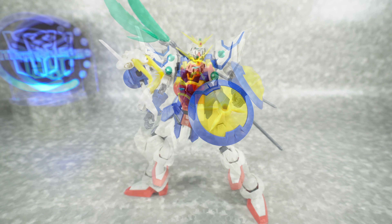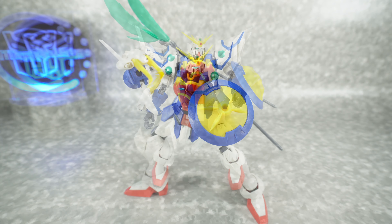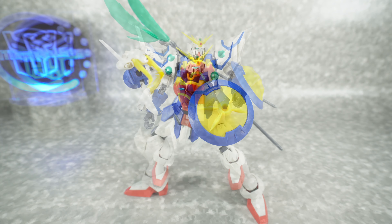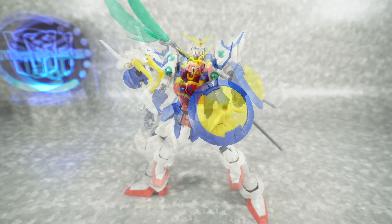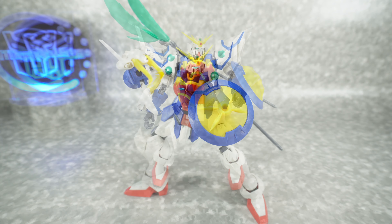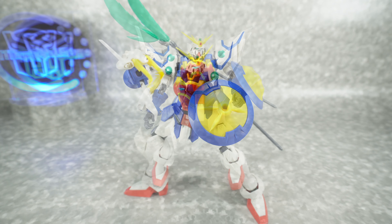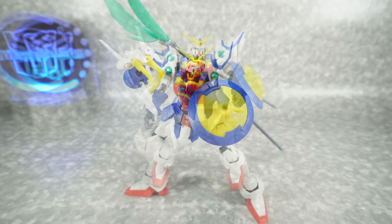There's also storage for the weapon on the backpack, which I love — that's smart, very smart use of the backpack. It actually rotates so you can put it in whatever direction you want. I really appreciate them putting that on there. You also get the standard adapter peg meant for Stage Act 3 or Stage Act 4 stands from Bandai — I won't put this guy in a stand, but you can if you want to.